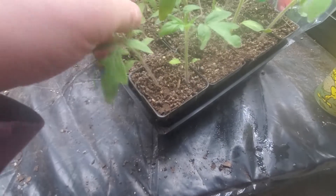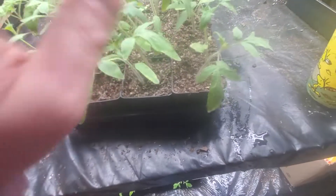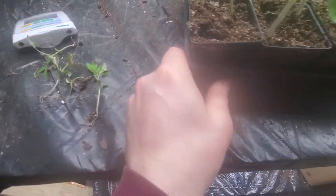When you get into saving seeds, you're going to save seeds from two or three tomatoes and end up with hundreds of seeds that you will never use. So you stop being precious about every single seedling.